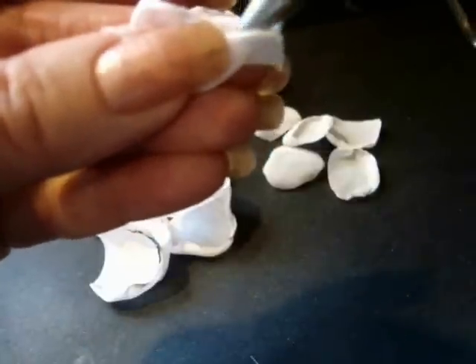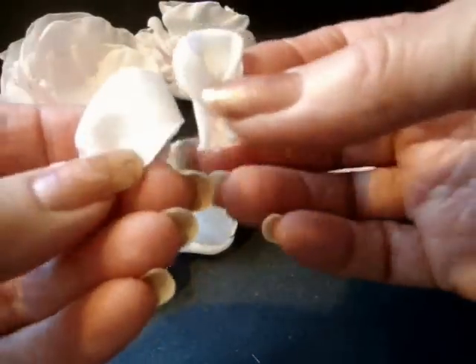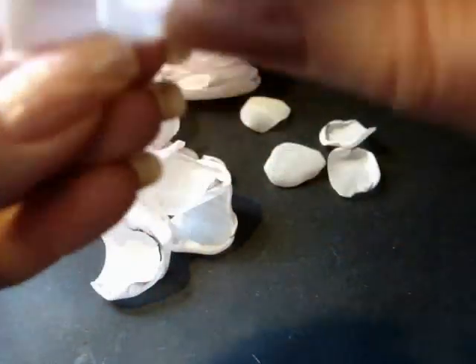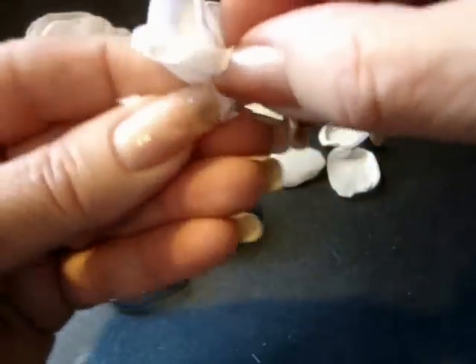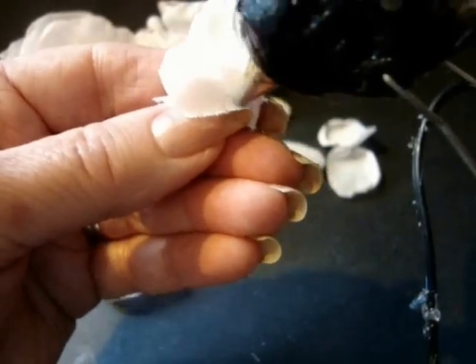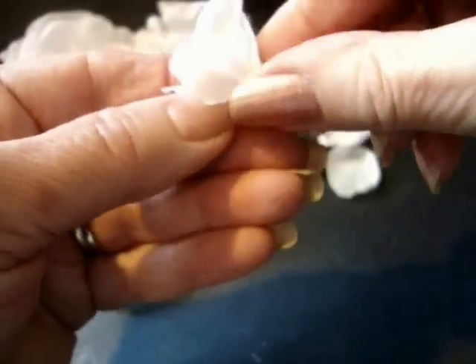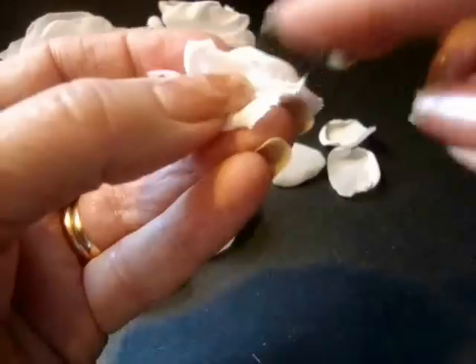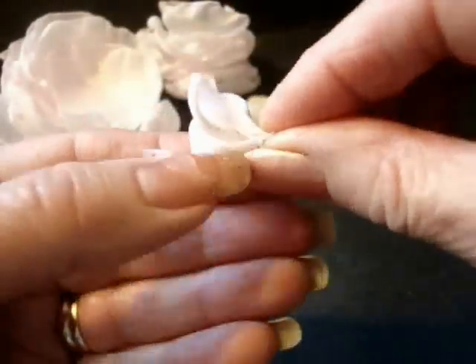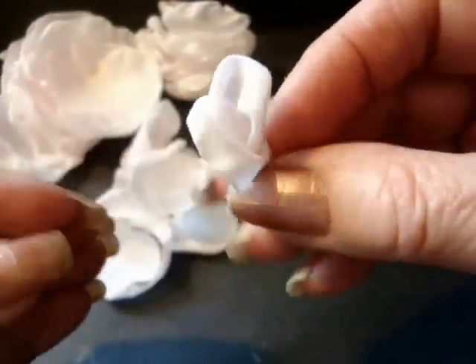Add just a little dab of hot glue — use your hot glue sparingly. Now take the next petal and start halfway behind the first petal. Bring it around so it goes about halfway, and put a drop of hot glue right there, plus a little bit of hot glue at the back of the petal.